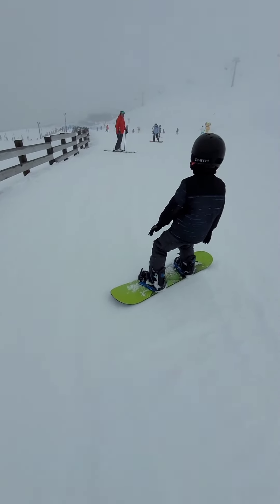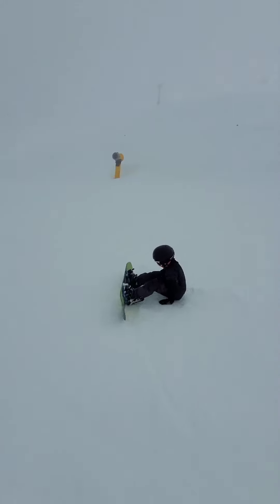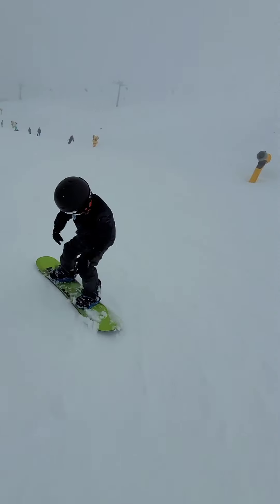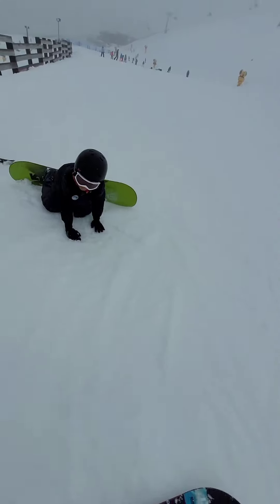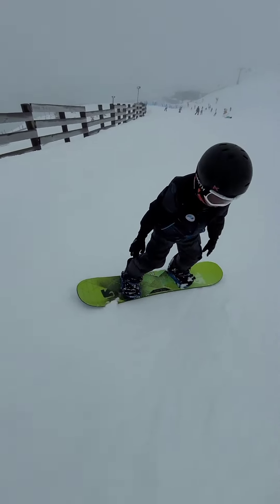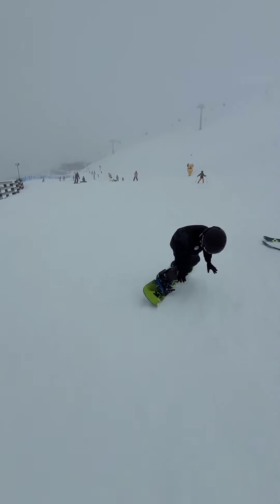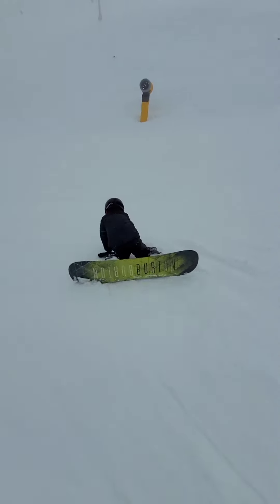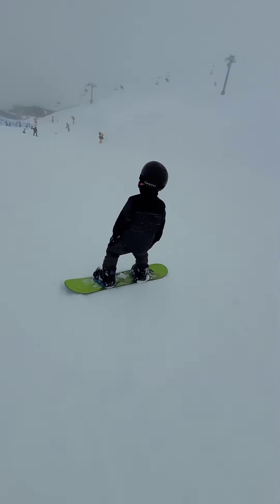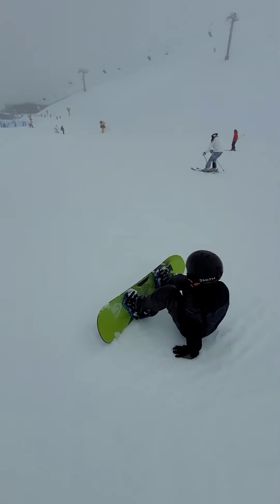Nice, angle towards the middle — yeah, perfect. Yep, keep going, good. Don't switch that way, because we want to go towards the middle — keep working your way towards the middle. Good good, yeah, stay standing if you can. Sweet. Yeah, keep going through — oh, nice nice!